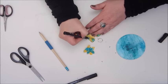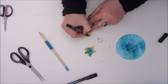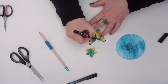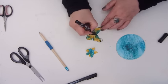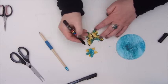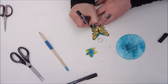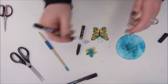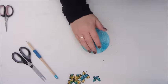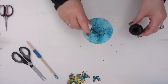Now I am using Posca markers to outline the butterflies and make some doodle marks on them. Cat Hand does that so much better than I do, but it will have to do and I am quite happy with it. I also use the white Posca marker and I did the same with all three of the butterflies.